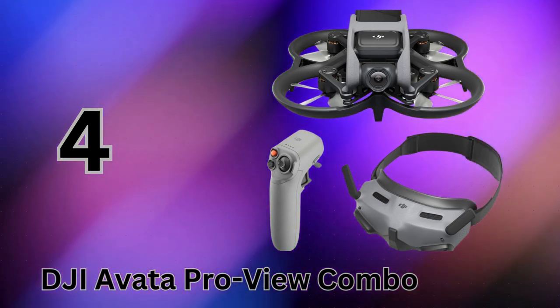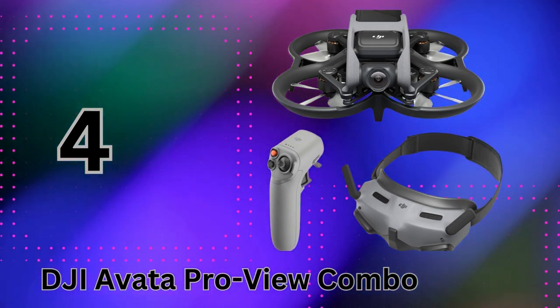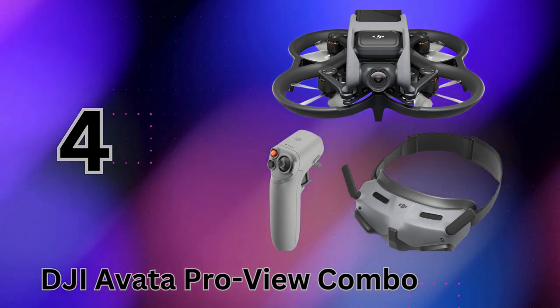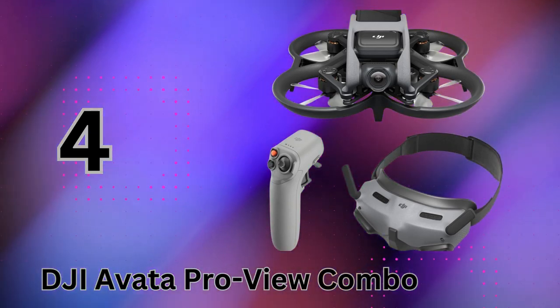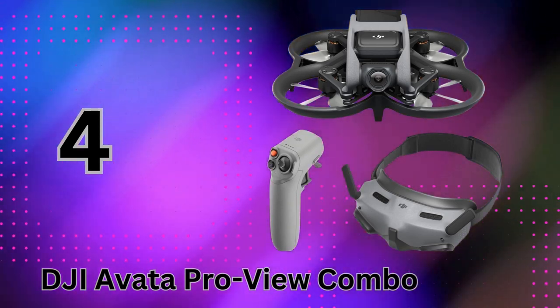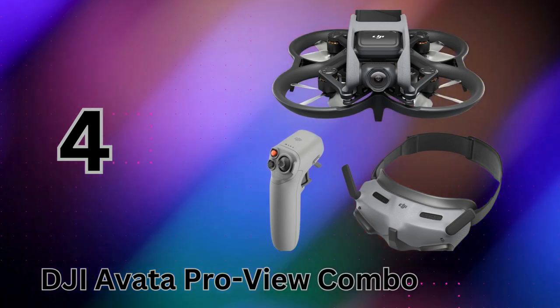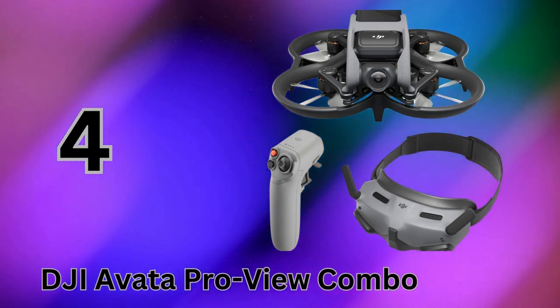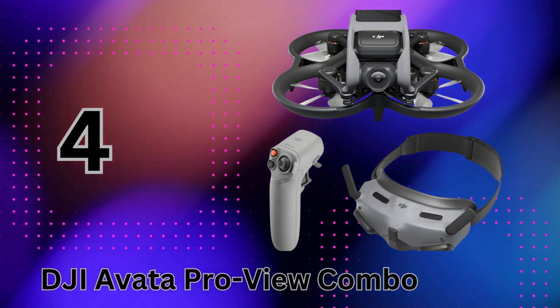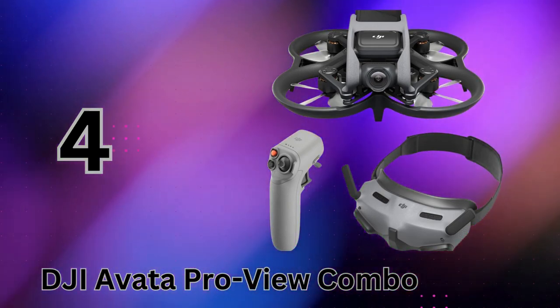For new pilots, DJI has integrated emergency brake and hover functions right into the motion controller for added safety and ease of use. The Avata ProView Combo represents the cutting edge of what's possible in intuitive, immersive FPV flight. With its compact size and incredible visual fidelity, it's like strapping on a jetpack and soaring like a bird through any location — an experience like no other.